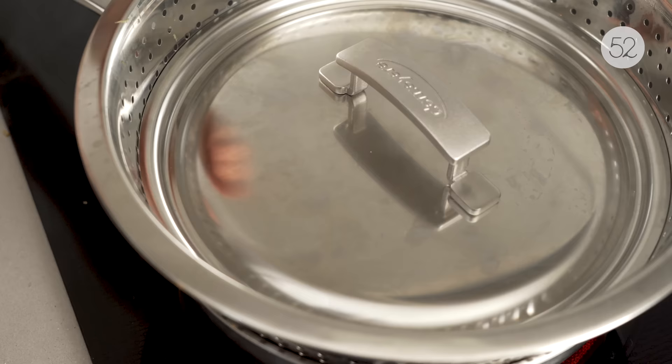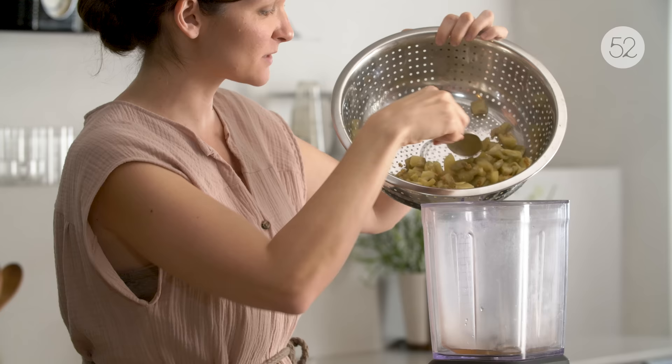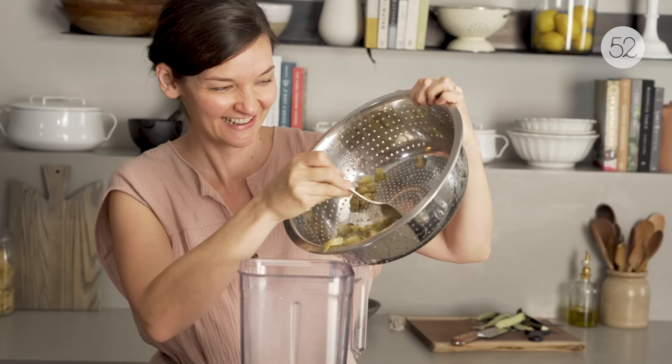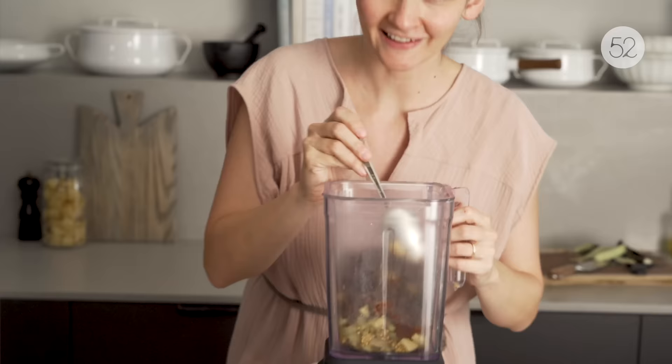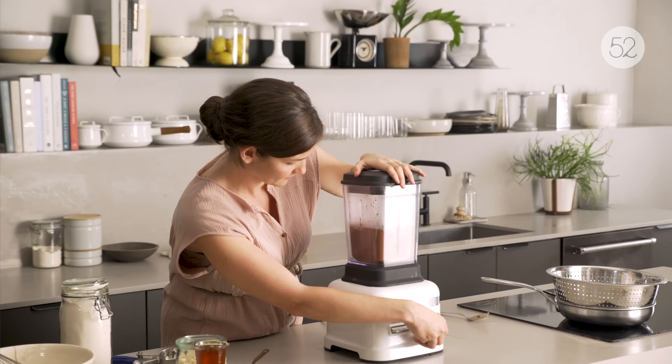Now that steamed eggplant is going in here to blend with some chocolate. You have to do this while the eggplant is still hot so that it'll make funny noises when it lands in the blender and also so that you can melt the chocolate. Already the chocolate's melting — the eggplant's in there super steamy. Now as soon as we blend it, it's going to turn into a really smooth batter.